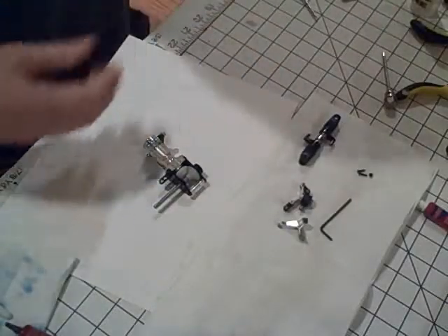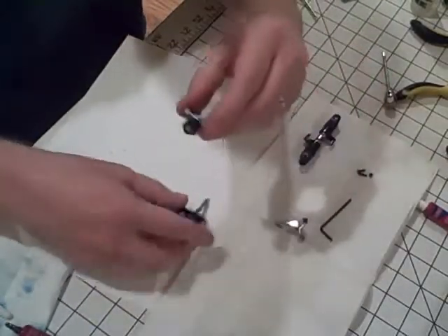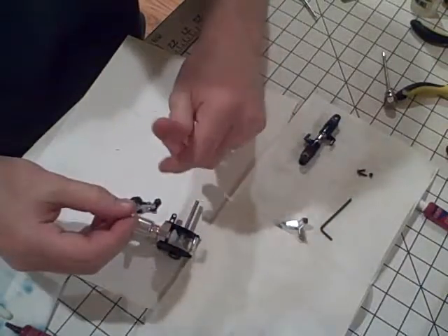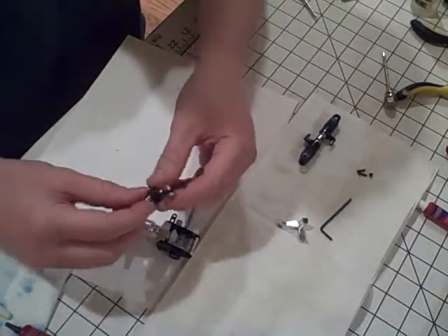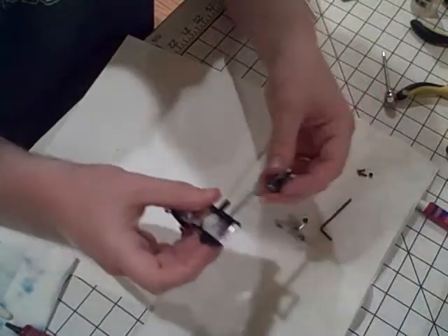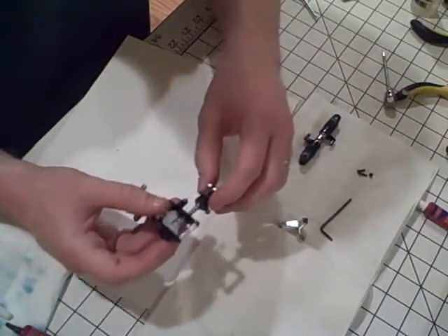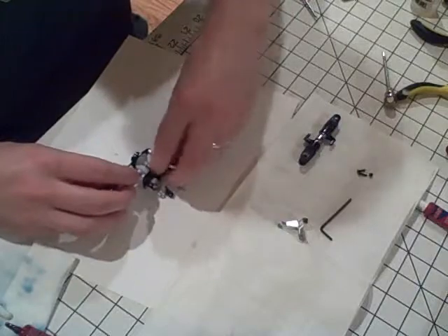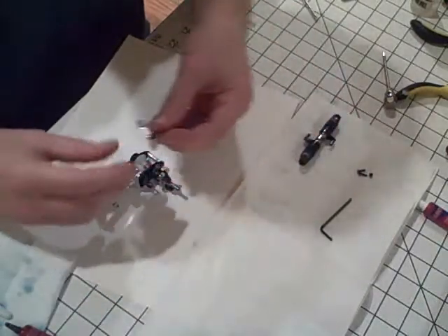Now you're going to want to slide the tail pitch slider. Make sure these are nice and loose, and I've already thread locked them and checked to make sure that the bushing is nice and tight in there. Then just slide it on like so, making sure it moves nice and smooth. Once you've got that on, the next thing you want to do is put the tail pitch control arm.